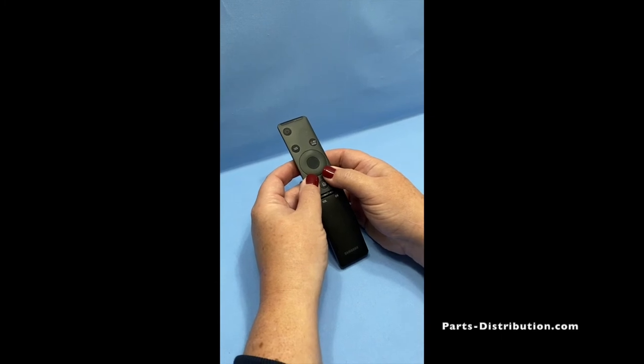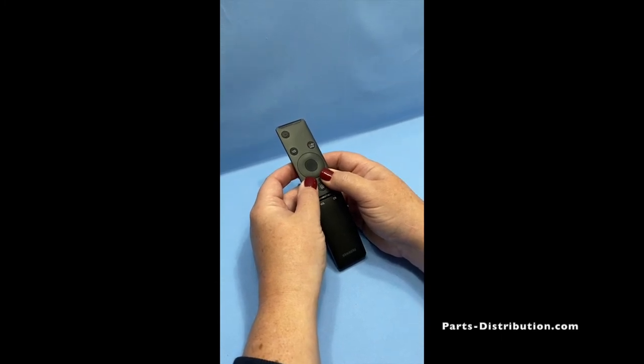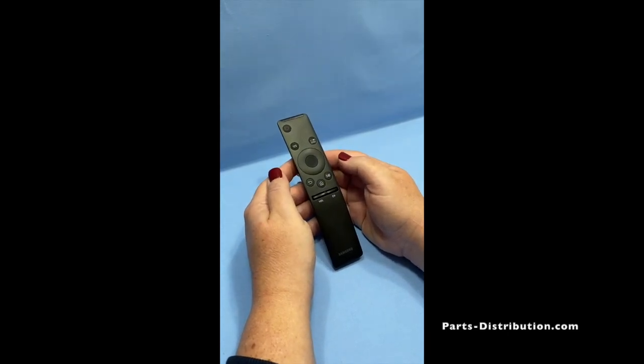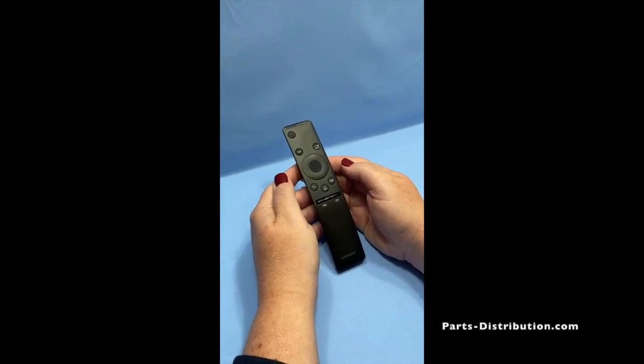While you do this, a message will prompt on your TV saying it is searching for a device. Once your pairing is complete, a new message will prompt saying that your pairing was successful.